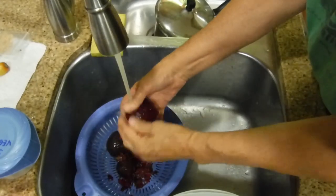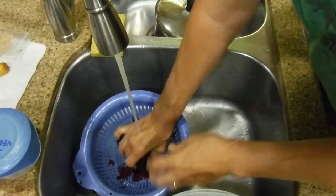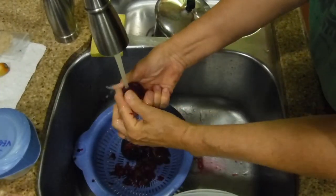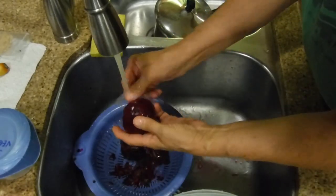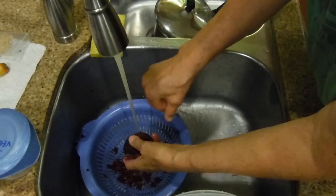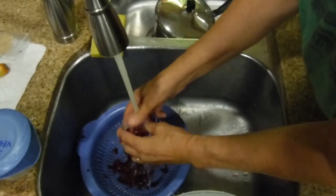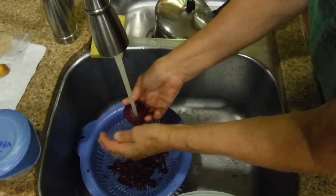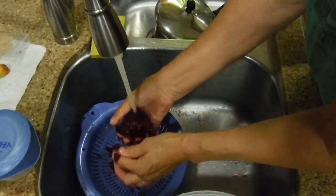These are fresh beets from our garden. Just make sure you get all of the skins off. These are still hot — you can feel it with your fingers. I changed it from hot water to cold water because the beets were burning my fingers. This one's all done and we only have one more — you can see it's just coming right off.